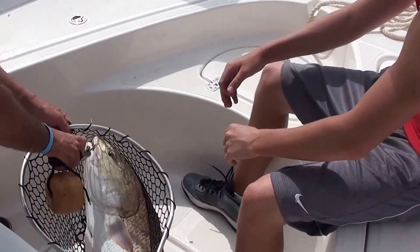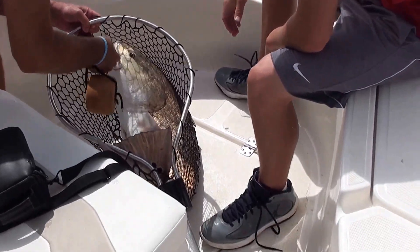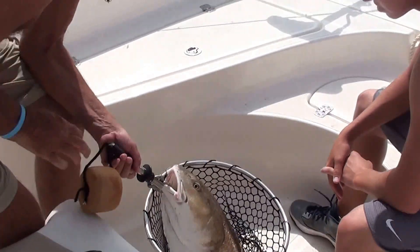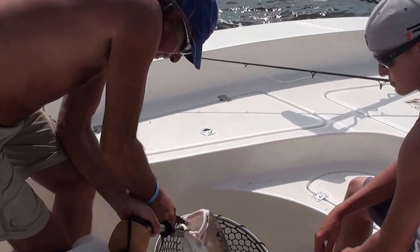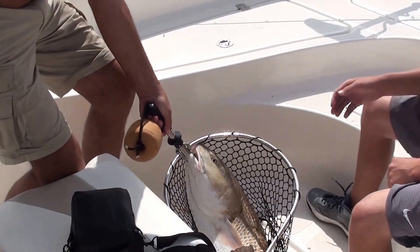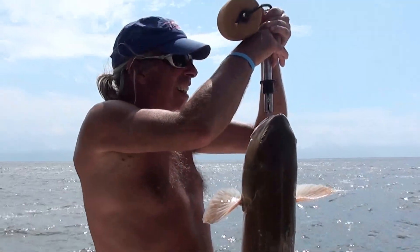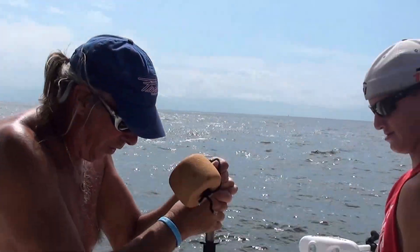Oh my goodness! You've had him, dude. Alright, hook's over. The scale's at... 28 pounds. Wow.